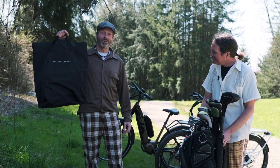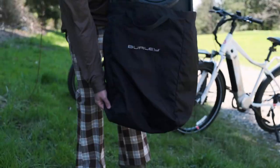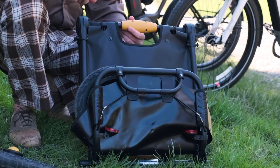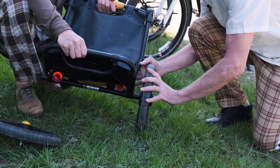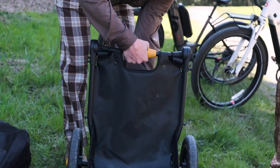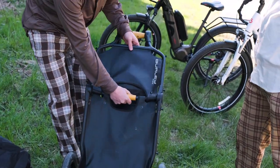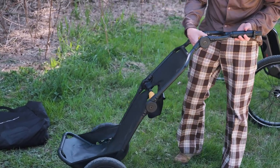I have the Travoy trailer made by Burley — it's a trailer in a bag. This trailer is super light and super compact, and the design is absolutely fantastic. They've thought of everything. These wheels come off really easily, they're quick release, and the whole thing requires no tools. You just simply twist and extend.